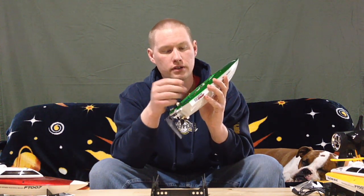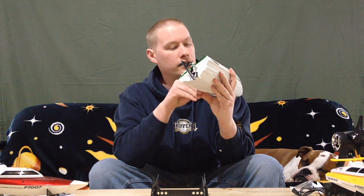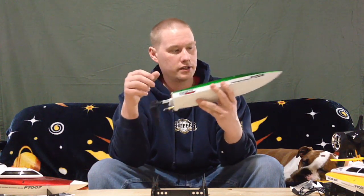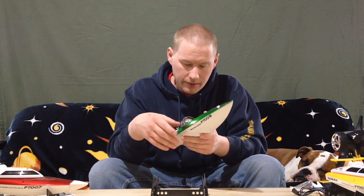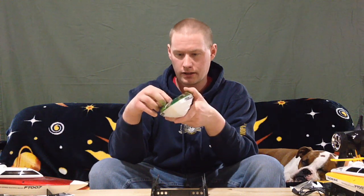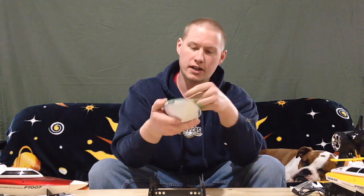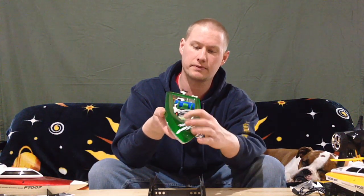This one does not have an additional cooling fan like the smaller one, because I guess the water cooling is considered plenty. It's got regular connections for the receiver — JST connectors, Futaba style — and then your power connector that goes to your ESC, which is in the front part of the boat.